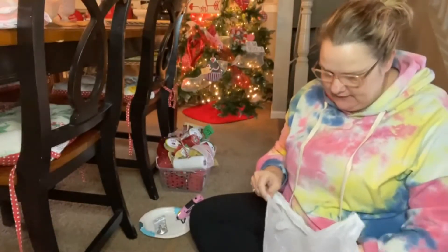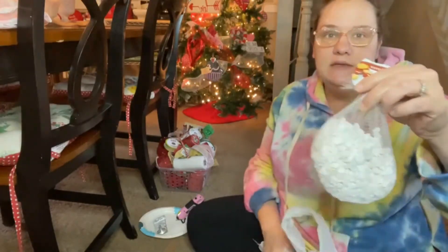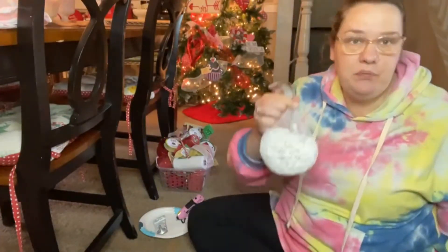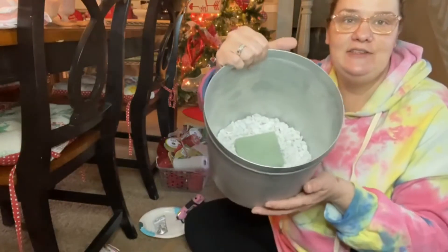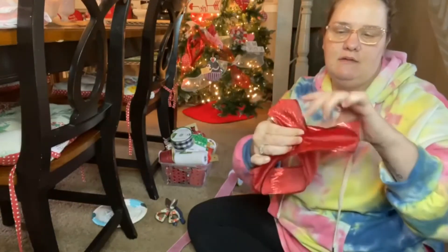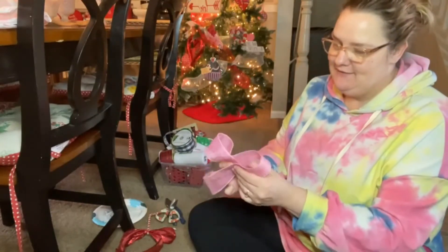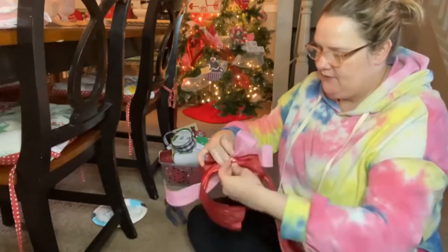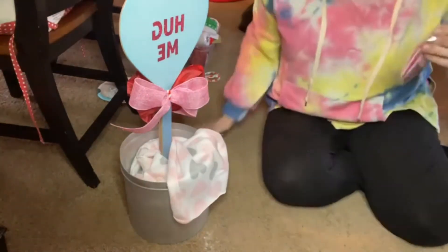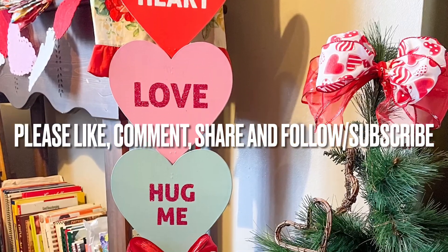The next thing I'm gonna do — I've got these stones from Dollar Tree to add some weight so it won't tip over. These things are heavy. I'm gonna pour this bag of stones in the bottom of it. See how I just dumped those in there? I'm gonna put it in there.